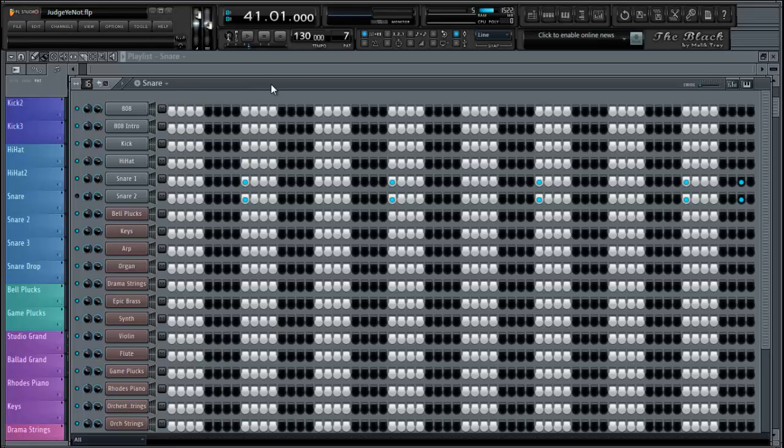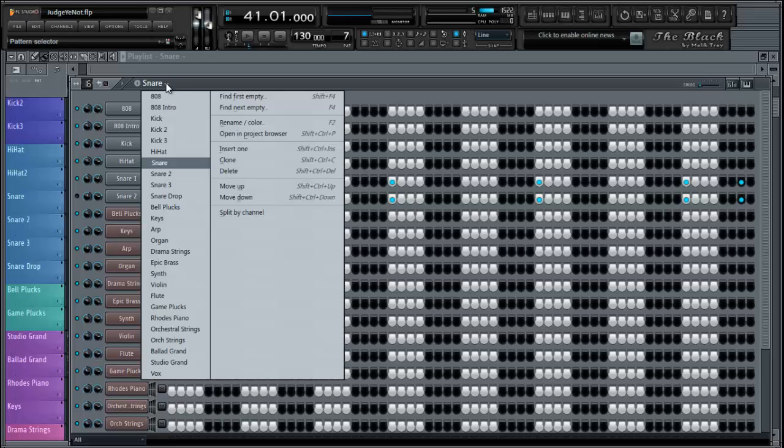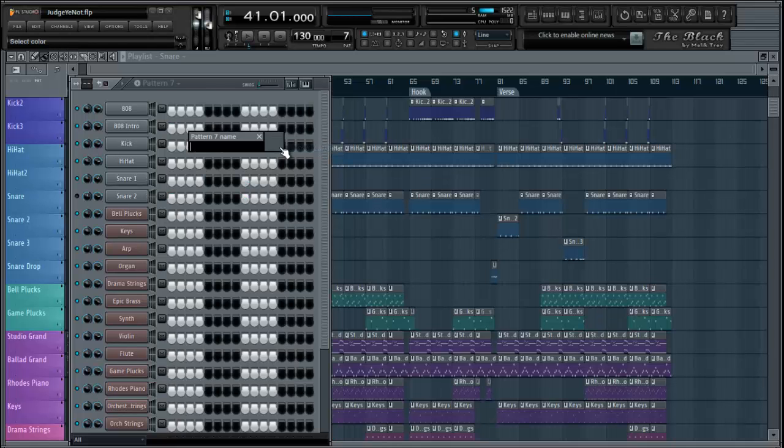I want it to be between the snare and this hi-hat, so I'm going to add hi-hat two. I'm going to create a pattern between these two. I'm going to click on this drop down, hit insert one — or you can press Shift, Control, Insert. I don't know how to do it on the Mac because I have a Mac keyboard, so there's no insert key. But anyway — hi-hat two.